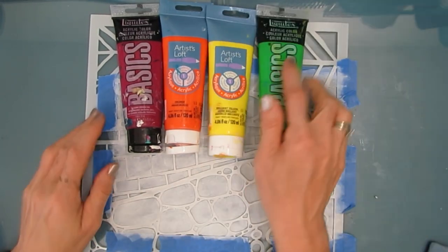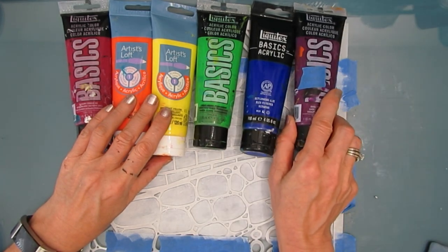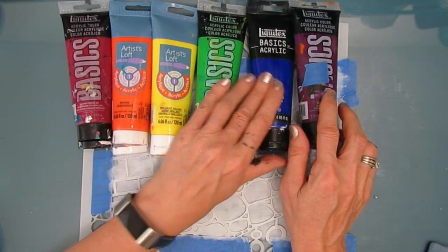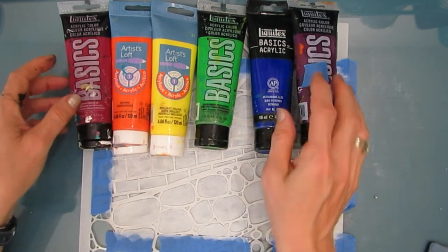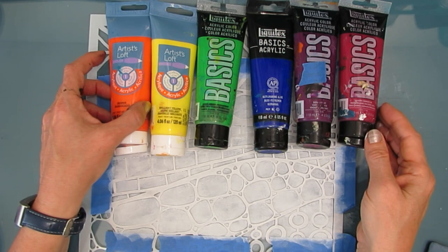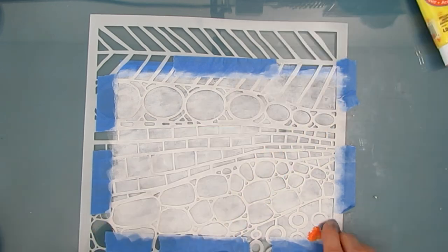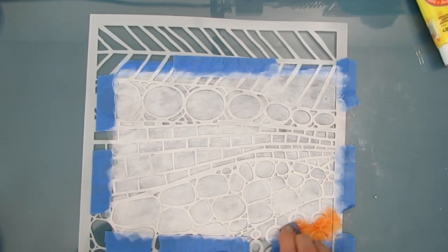I have alizarin crimson, orange, bright yellow, bright green, ultramarine blue, and deep violet. I'm playing with the order - I think I'm going to start with orange and end with orange across the six colors, and I'm going to blend in between the colors.